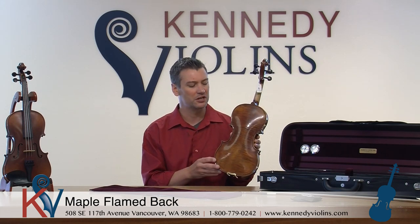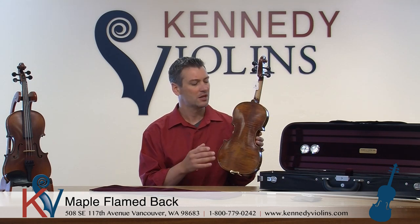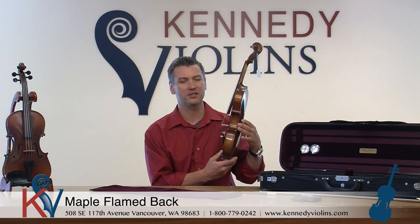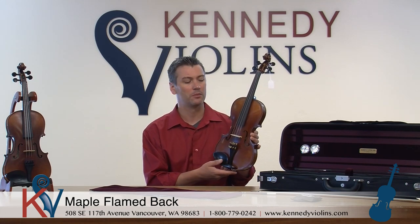The maple is probably the most obvious part of the G2 that separates it from the G3. It's got a lot more flame on the back, which violin connoisseurs really like. It's not a typical grain pattern you find in maple, so you have to go through a lot of wood before you get that flame, and that's a standard for beautiful instruments. The spruce is even more selectively chosen with a tighter grain, which improves the total capabilities of the instrument.